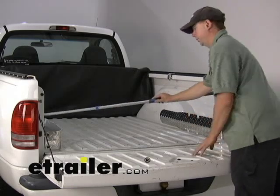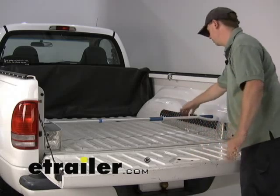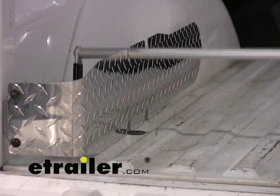It has two little notches in it to lay the EZ Retriever in, so you can store light duty materials in there with the tailgate up. You also have two notches available for that purpose.